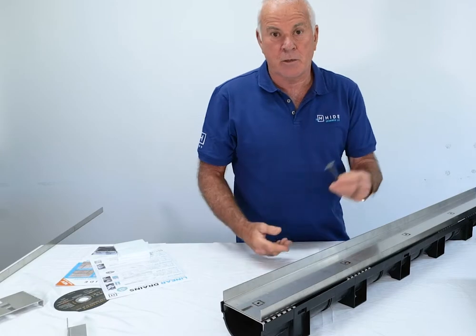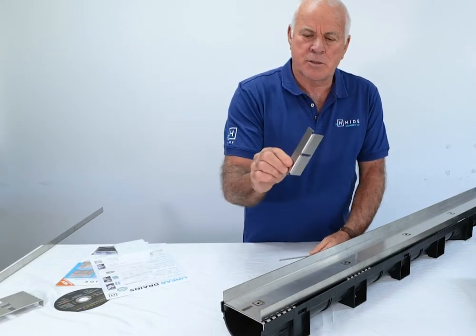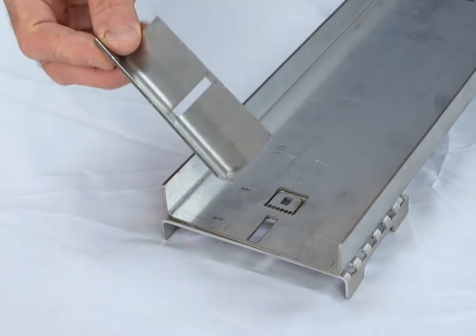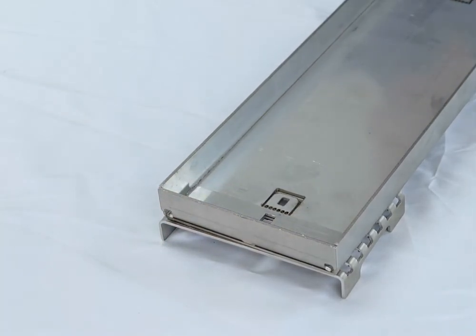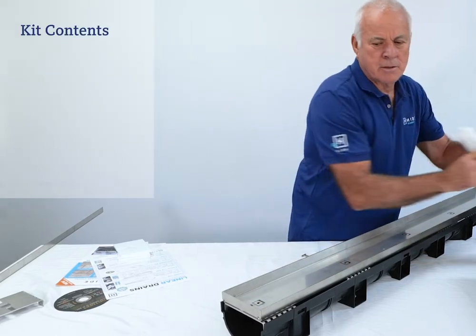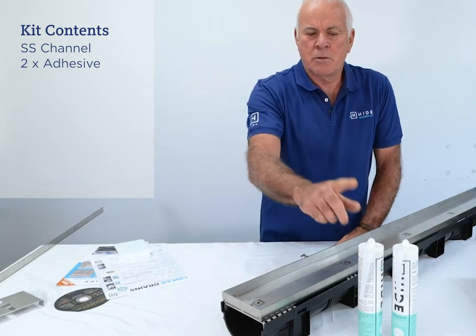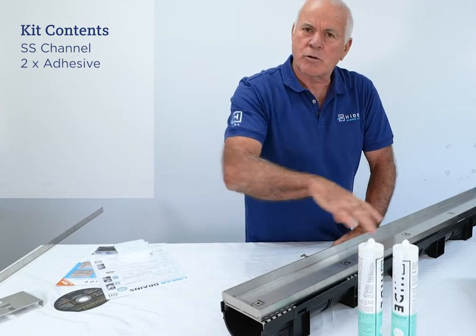Supplied with the channel is the key, and with the key comes two end brackets for the left and right side of the channel. These will just get glued in with the adhesive at both ends of the channel. Really simple. In each kit you'll have two glue tubes — one for fixing the channel and its components, and the other for the stone.